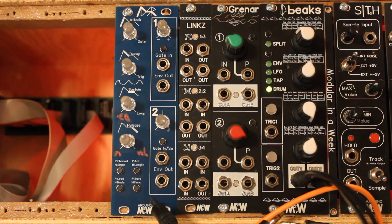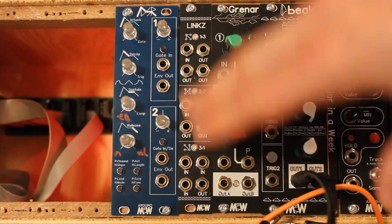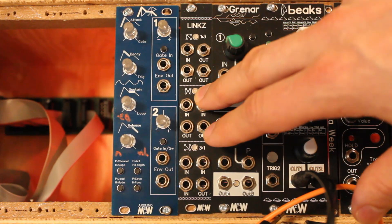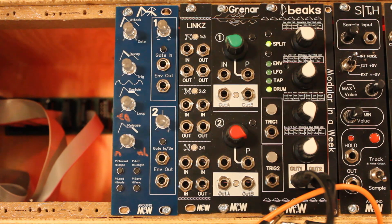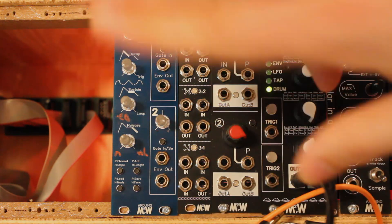If you want to build this, you can get the plans on the GitHub, or get a PCB kit or a full kit in the Tindie store. Take care, bye!